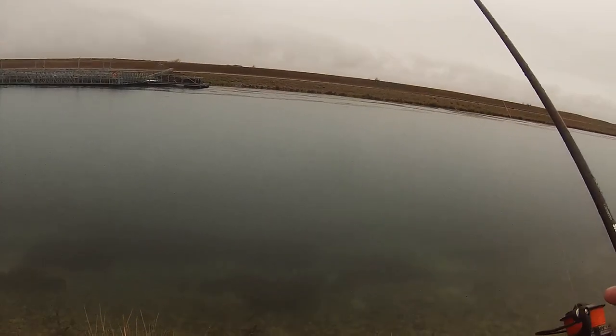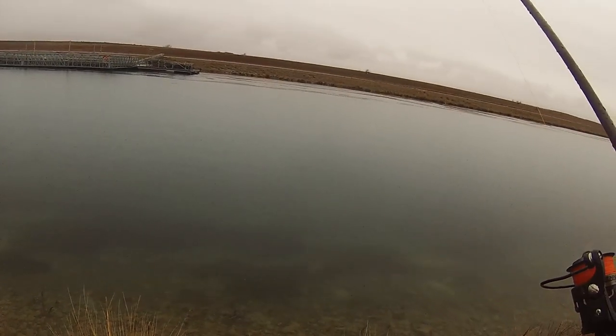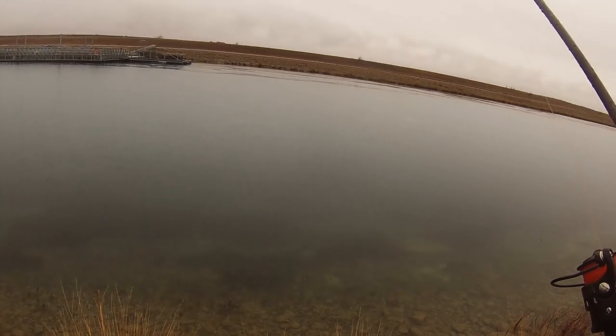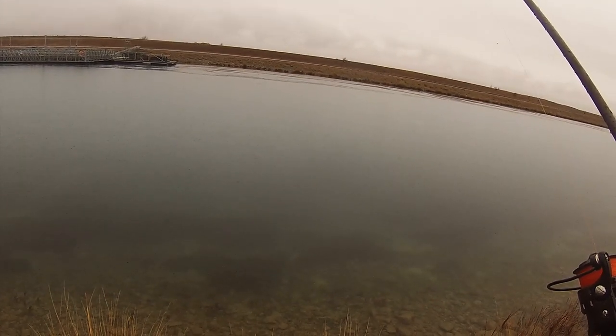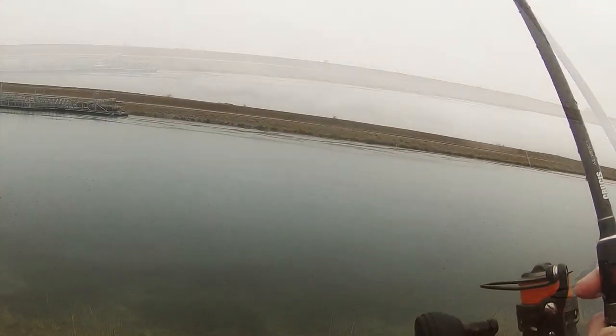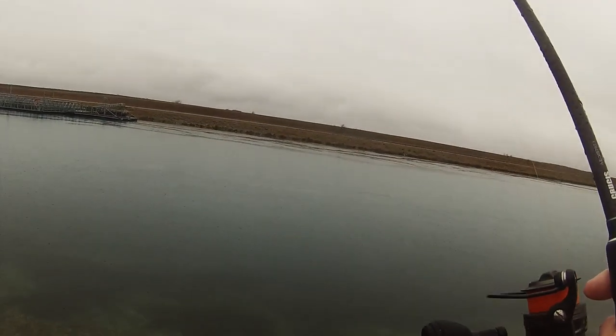So I've managed to get it right into the back of those cages. Let me see if anything picks it up on the way down. I know there's a lot of fish in there. Yep, so that's paid off. Thought it would make you fish in there on the walls.